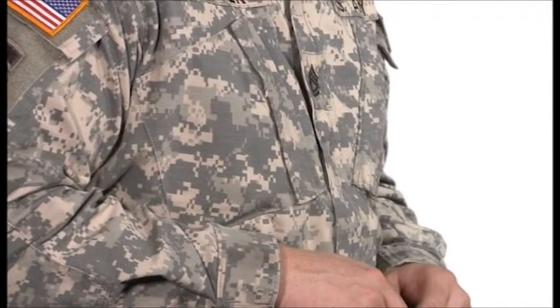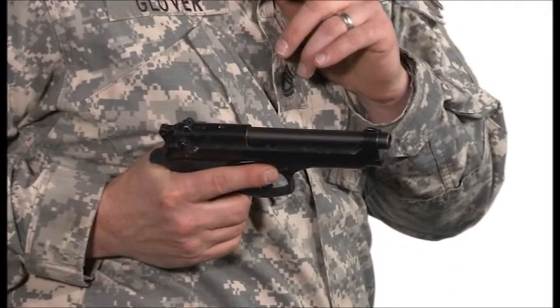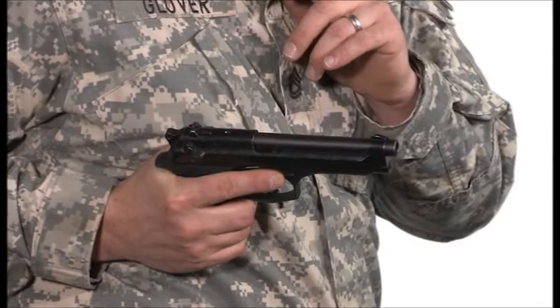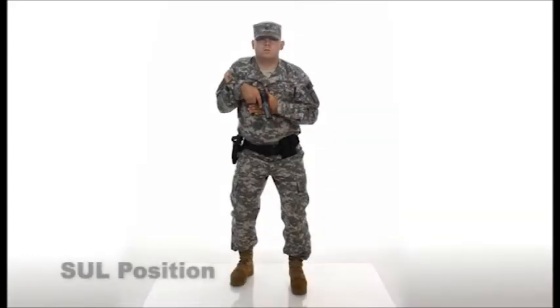The firing wrist should be locked and not bent. The weapon will be turned naturally out away from the body to avoid the slide hitting the body armor or getting snagged on clothing causing a malfunction. Use the support hand to assist with other tasks, or if not needed, it should be positioned with the hand near the chest with the forearm at an angle. The support arm should be in a position to block, strike, or join the firing hand in the two-handed firing grip.